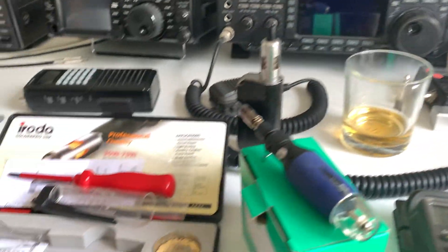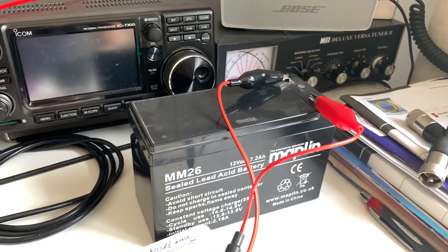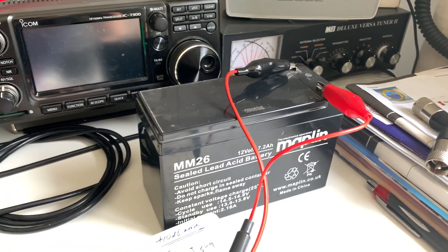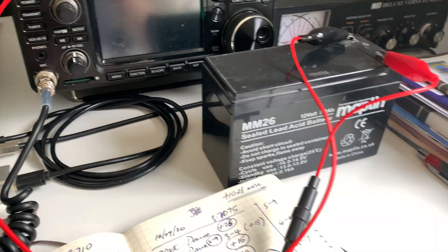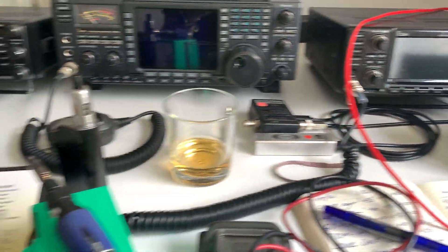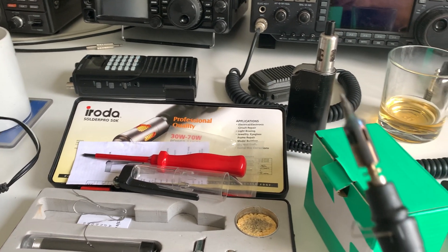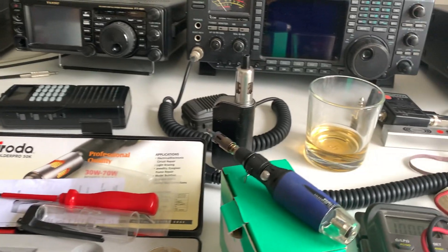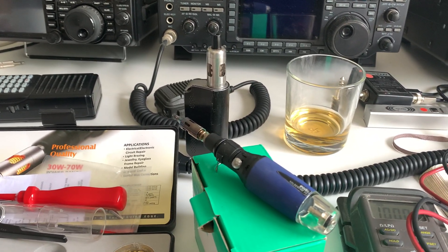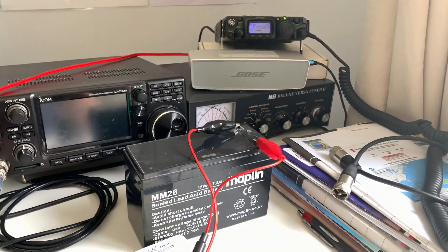This lead acid battery is a much better option. All I had to do was solder a couple of crocodile clips onto the cable that came with the power pole connector attached to the back of it. I used this butane soldering iron — it's literally just so easy. Within about two minutes I'd soldered the crocodile clips on and we're good to go.